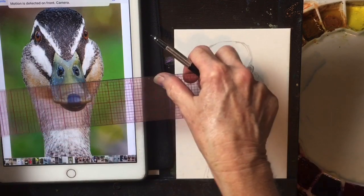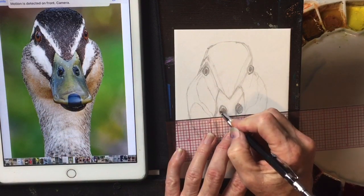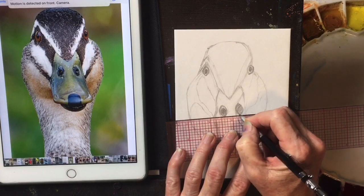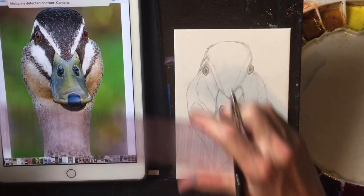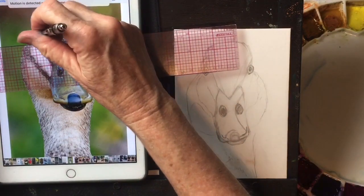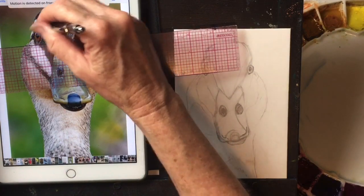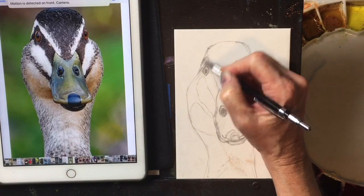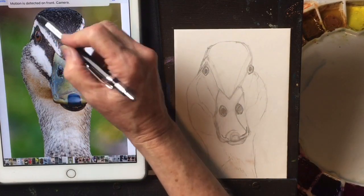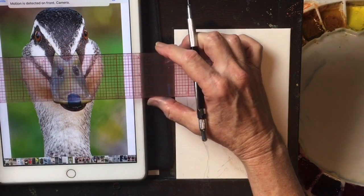If I want to see where his nostrils are, I check to see how level they are — I can bring this one up a little bit; they're not quite off. Looking at his eyes, this eye is higher than this eye, and there's more of this eye showing. This part of his head is showing, which is really important to get the side plane of his head in there.